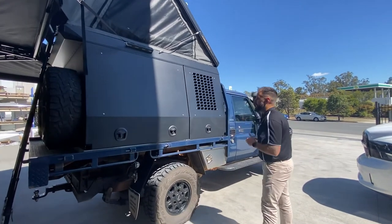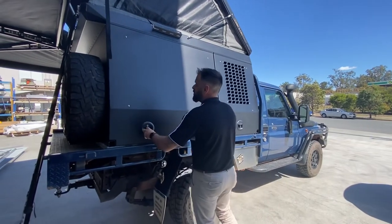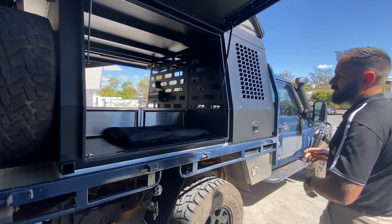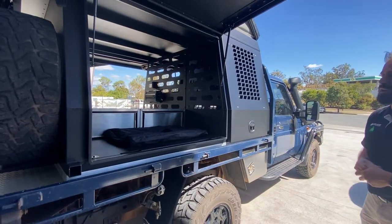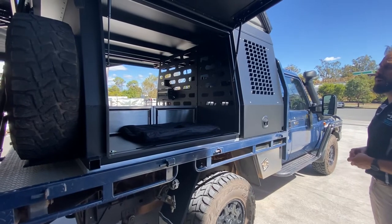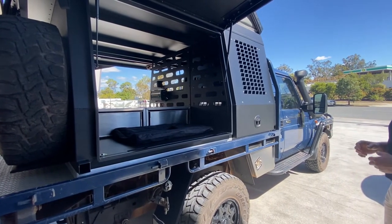On the driver's side part of the canopy, the customer has chosen a dog box section and then an open section. The open section can be used for large containers, swags if they're taking away extra people, tables — it can be used for actual farm work during the week and then play on the weekend.